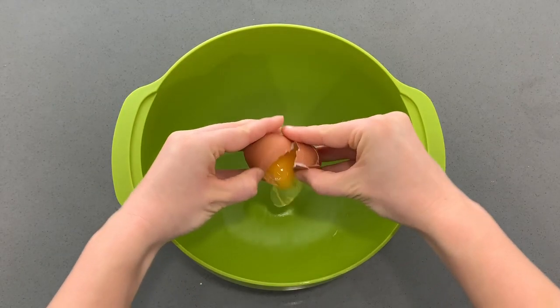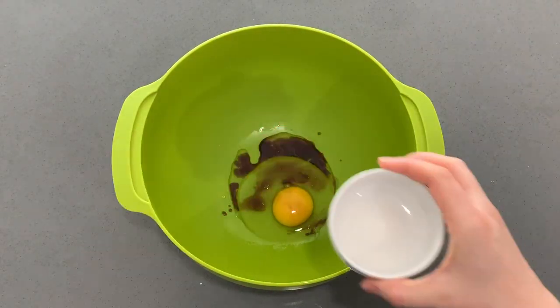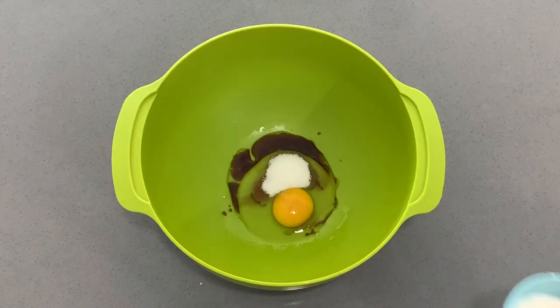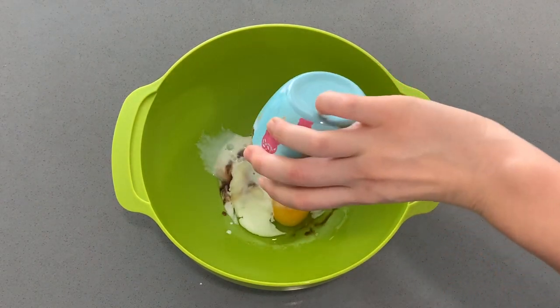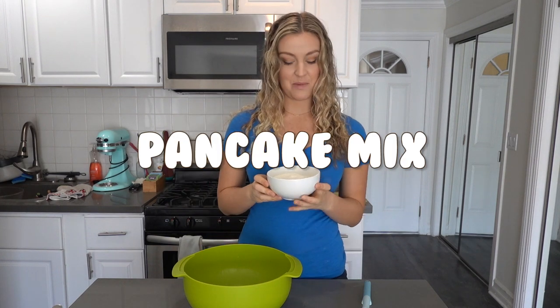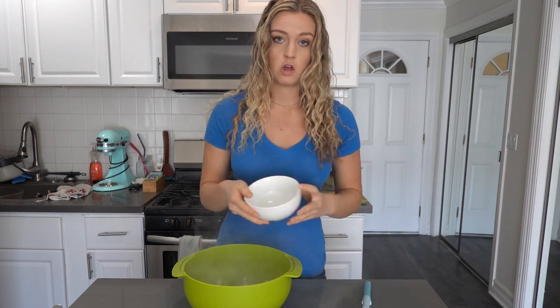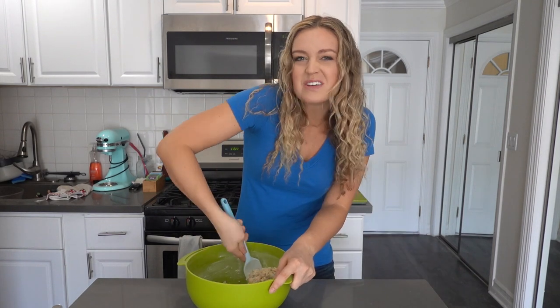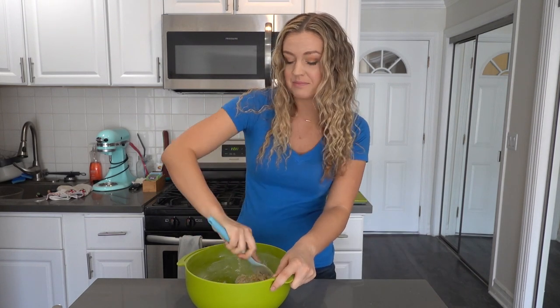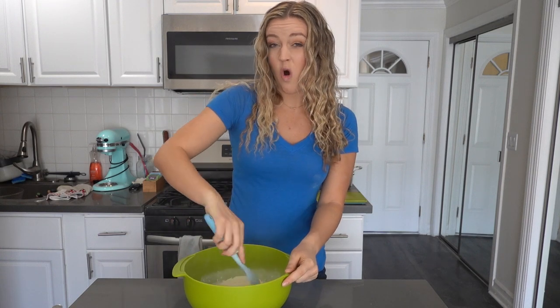Now in a large mixing bowl we're going to crack an egg, add some vanilla, some sugar, whole milk, and whisk all of that together. Now we're gonna add our last and secret ingredient — pancake mix. We're adding the pancake mix as our flour because it already has its leavening agent in it, which is going to make it cook quickly in the microwave. And because most of us have pancake mix in our pantries anyway, so it's pretty helpful. We're gonna stir this in with a rubber spatula until it's almost combined.